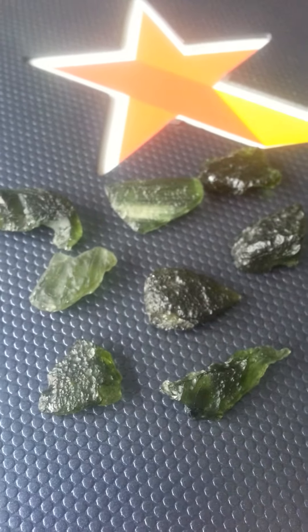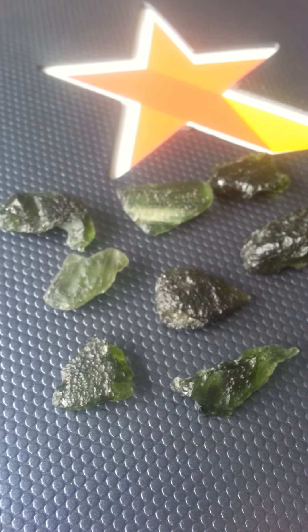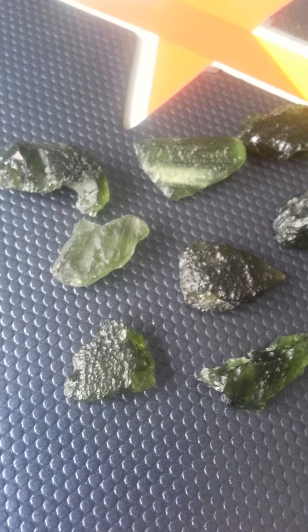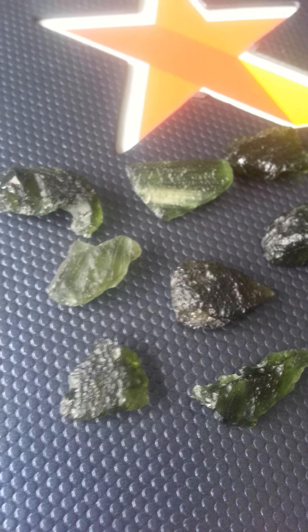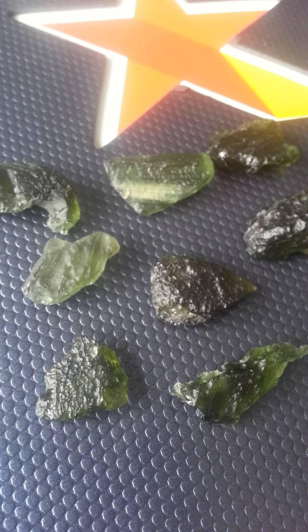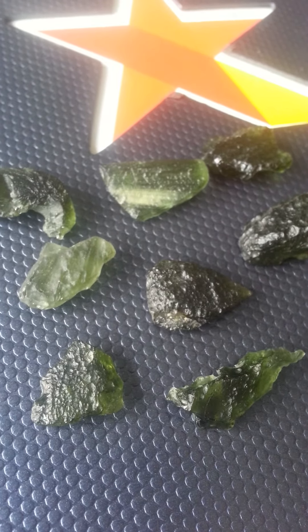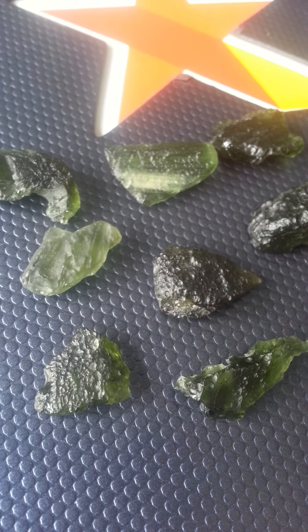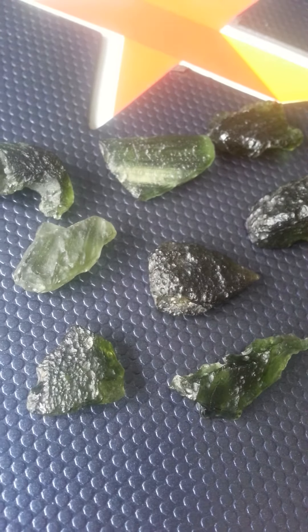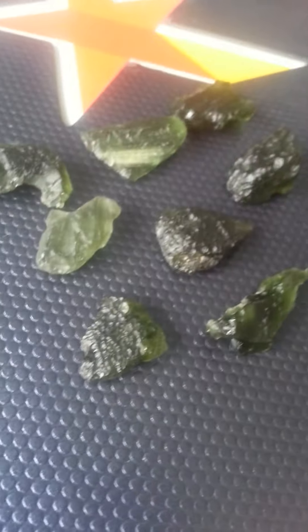Moldavite is a very super high frequency type that you can work with, and not everyone's called to it. Not everyone can handle its power. You have to be a unique individual — someone who loves change, who's not afraid to move forward, ascension so to speak. If you're into spirituality, it's the holy grail of stones, so to speak, but it is marvelous to work with. Especially placing it in different areas of your body — on your lower back, your hands, your feet, your third eye, your crown, your heart chakras, even your nose. There are so many different places you can put these and experience different results.